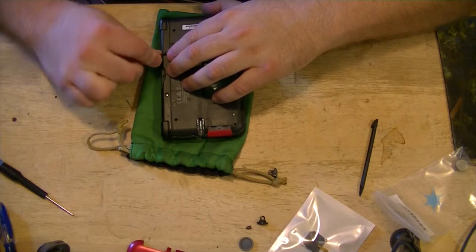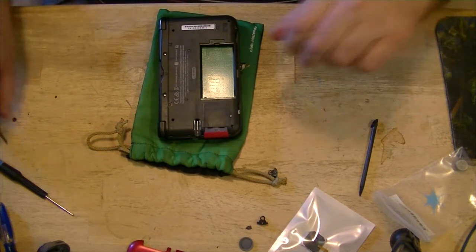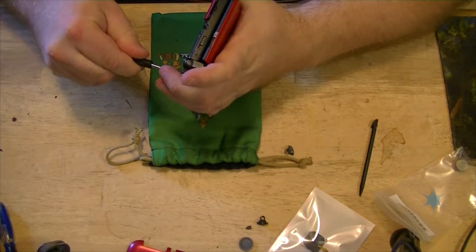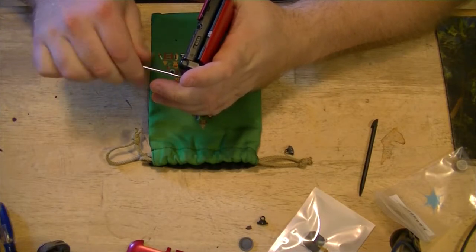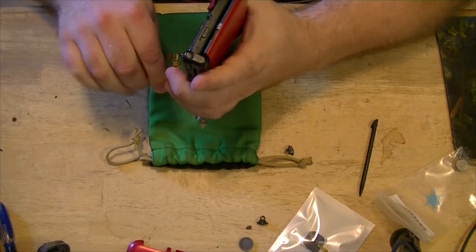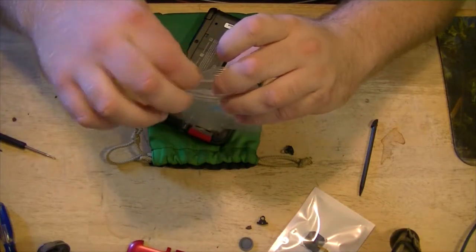Since we have two more screws to remove, we're going to do it sideways. Give it a little torque, gently — just to get it going so it won't strip the head. There's that one and that one. Again, we're going to put these in the bag. We're safe.